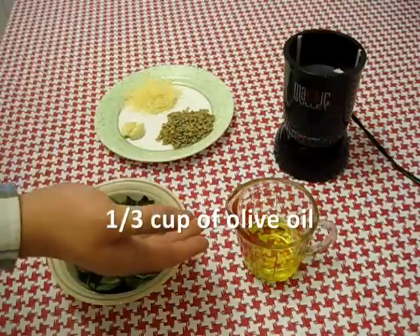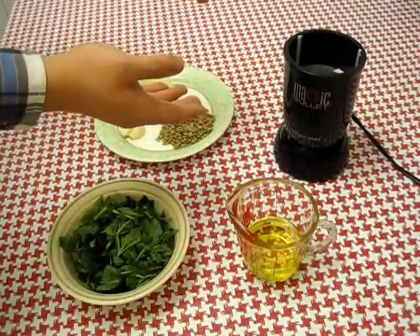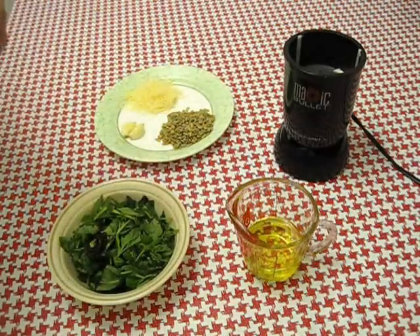There's also a third of a cup of olive oil and my trusty little magic bullet. Of course a food processor would be best, but if you don't have that, something like this or a blender would work as well.